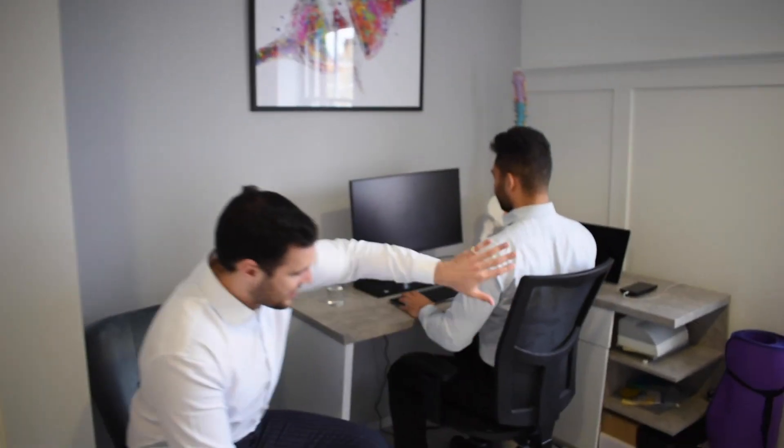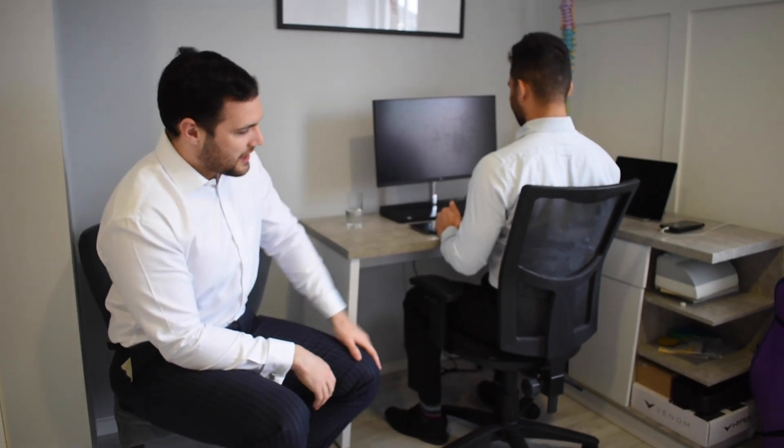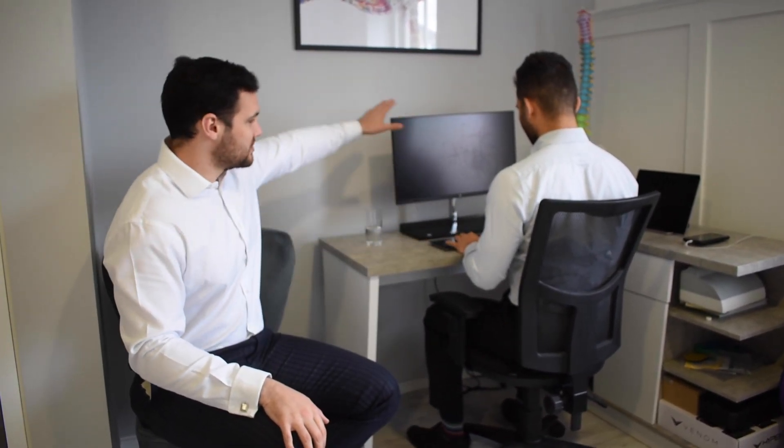Joe is sat over here at his desk. We've got a nice supporting chair — not a bean bag or anything like that. We've got maybe a dining chair, or if you do have an office chair you want to use that. Don't be working in bed or on the sofa. We've got the keyboard, the mouse and the screen straight in front of him — it's not twisted to one side.